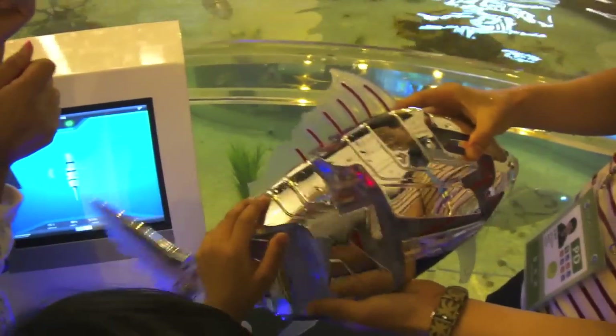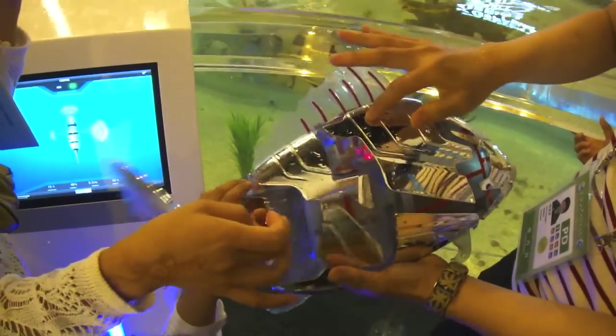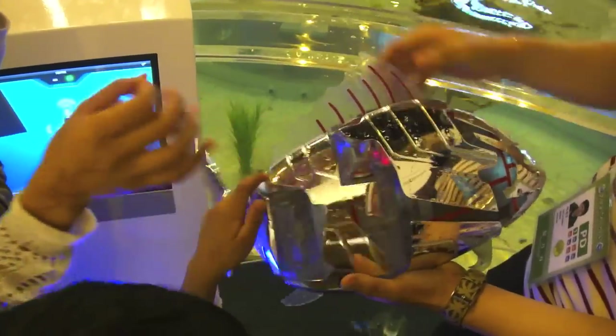That's awesome. This part is acrylic? No, this is acrylic. It's plastic. It's acrylic.